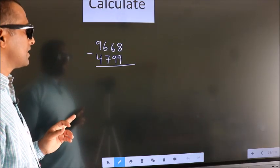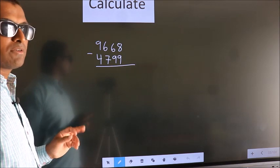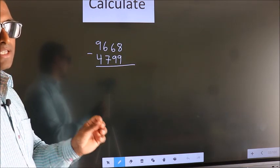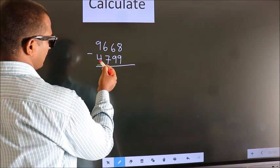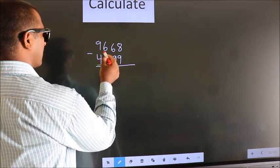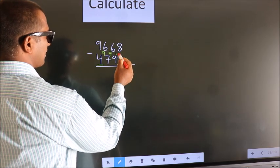Calculate 9668 minus 4799. How do we subtract faster? We leave the first digit, and here we write 9, here 9, and for the last digit we write 10.